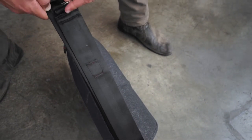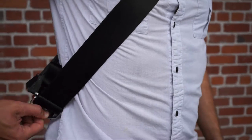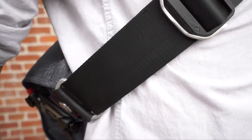The reversible strap ranges from 78 to 142 centimeters, allowing all carry styles for all body types. And no more twisting — the Everyday Messenger's axial strap attachment keeps your strap neat and clean.